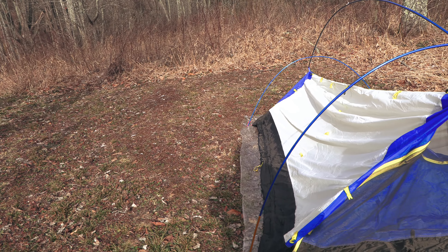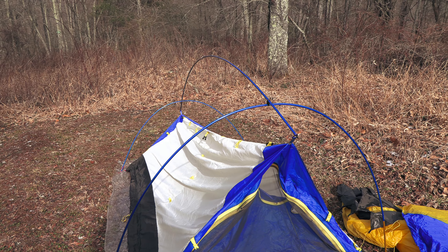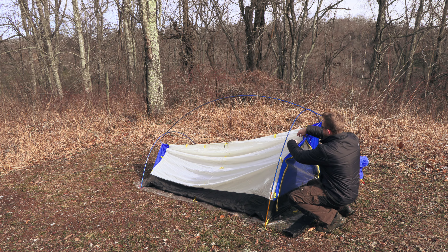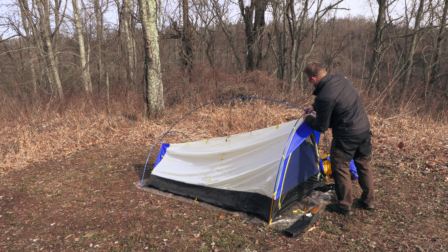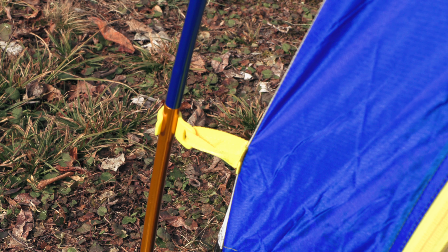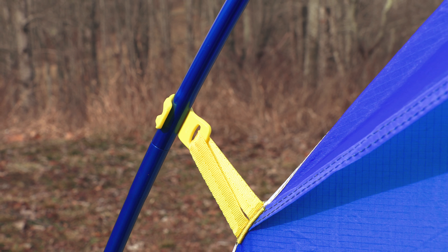Once you have the body laid out, it's time to move to the poles. You will have one pole with a bend in the middle, kind of forming a V — this is for your vestibule. Set that to the side. Then you will have a gigantic blue pole that also has gold tips at one end. This is the main pole for the body. There is one more pole to go.